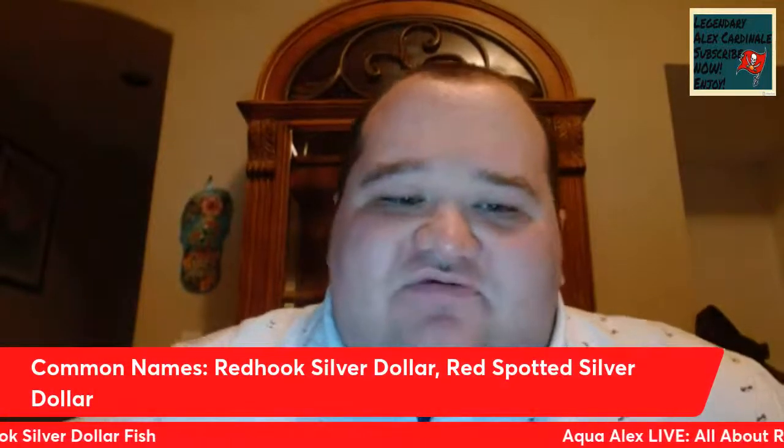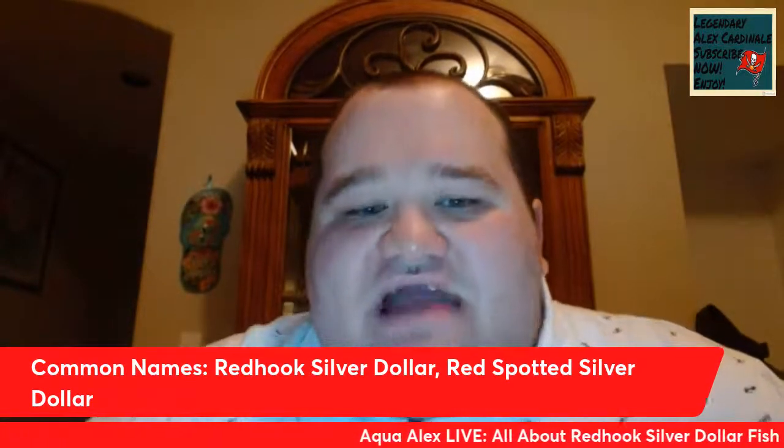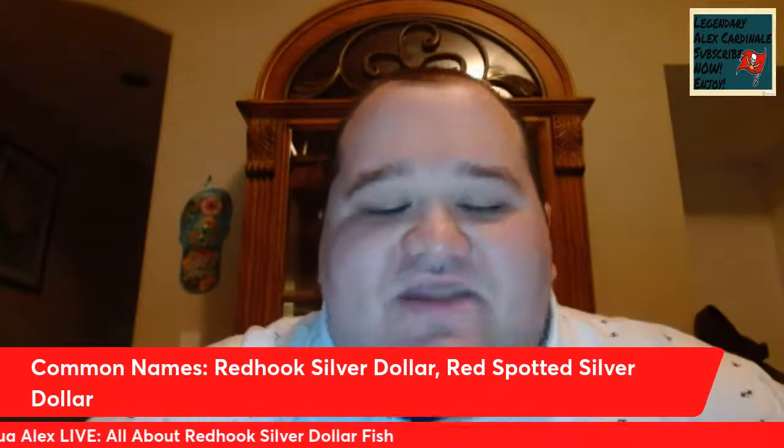Most people only know of the Red Hook Silver Dollar under one common aquarium name, but I've come across another one. The common names for this fish are Red Hook Silver Dollar and Red Spotted Silver Dollar. When I was younger I went to an Oriental tropical fish store and they had adult-sized Red Hooks labeled as Red Spotted Silver Dollars, and I think that was because of all the red spots the adults get as Red Hooks mature into a very colorful adult.